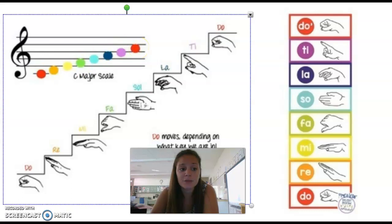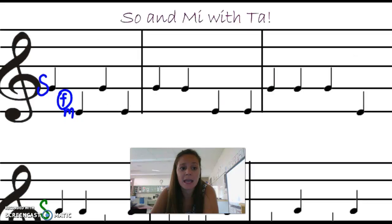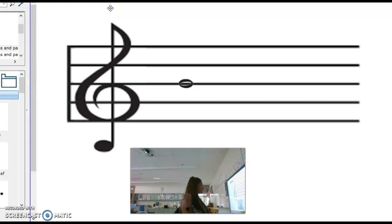Let's take a look first at Mi and Sol. I'm going to say this rule over and over again. We're going to play Sol right here. If Sol is on the line, Mi is always on the line below it.